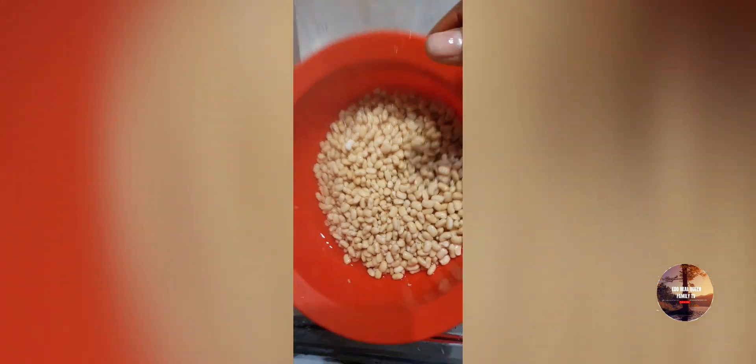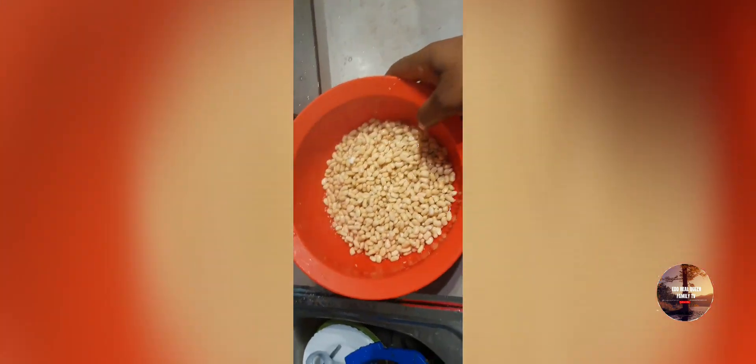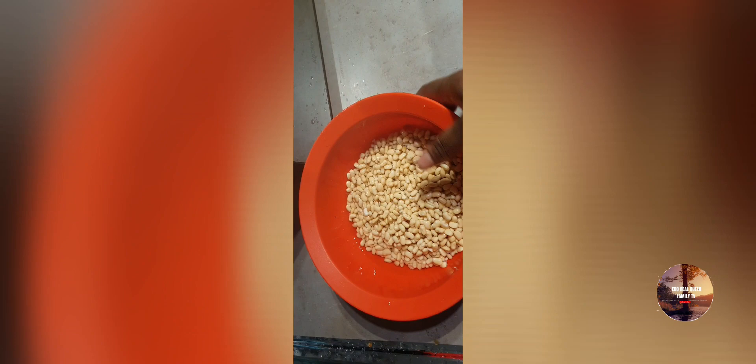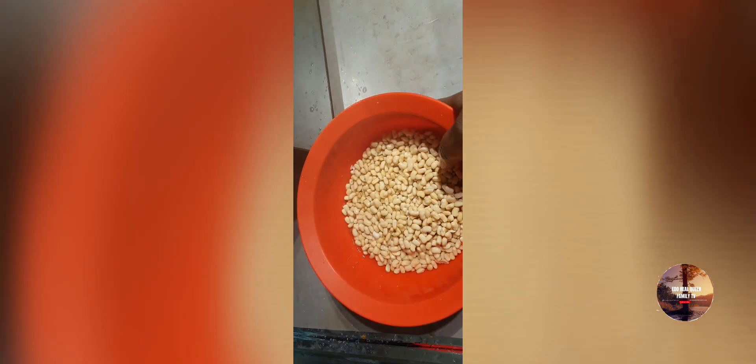My family and the kids — they are fond of you guys, I'm telling you. God bless you. As you can see, I'm done washing, so I'm about to blend it. And to my returning subscribers, you are welcome, I appreciate you, thank you.